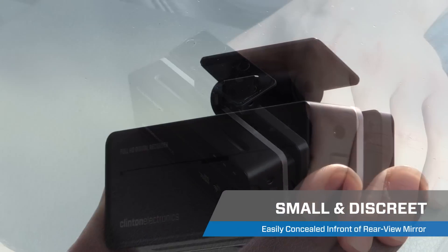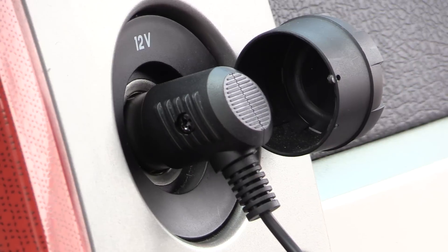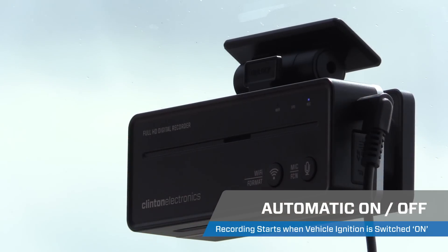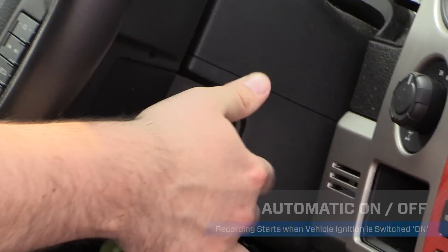Mount the camera to the windshield with the included adhesive strip and connect the power adapter to the vehicle's power socket. There is no need to worry about turning the camera on to record. Simply start your vehicle and the recording begins.